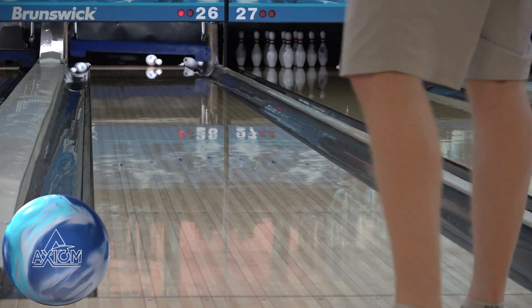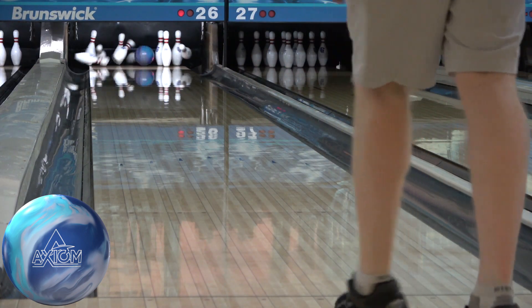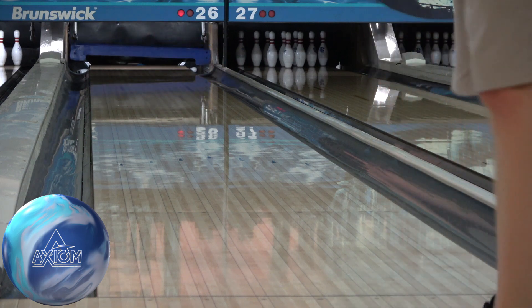With 1 being the lowest and 10 being the highest, I rate the Axiom a 9 on hook, 4 on length, and 5 on back end. It has an impressive amount of shape for such an early and strong ball and has quickly become a favorite among the tour players.